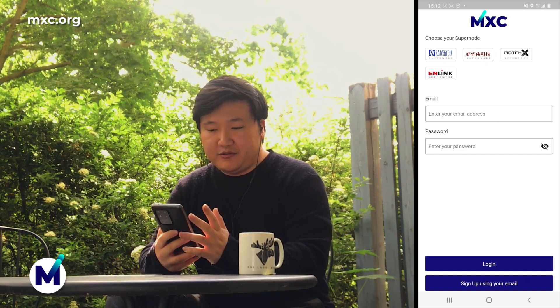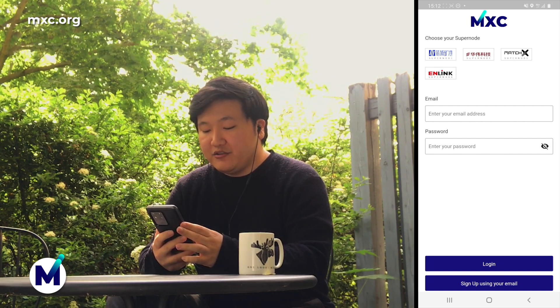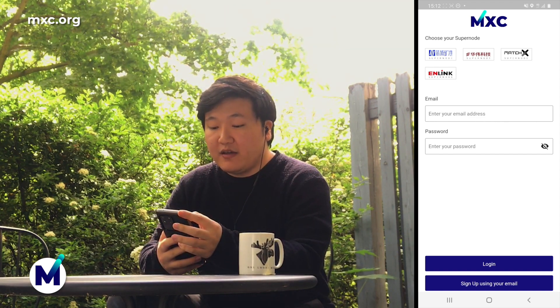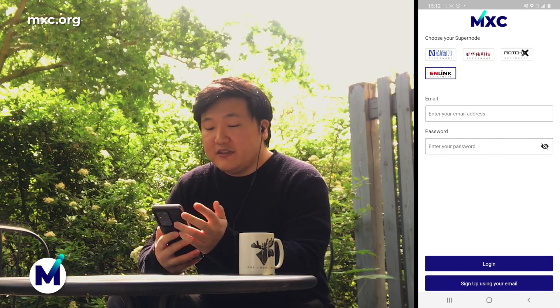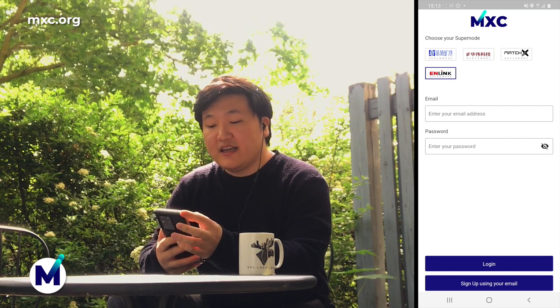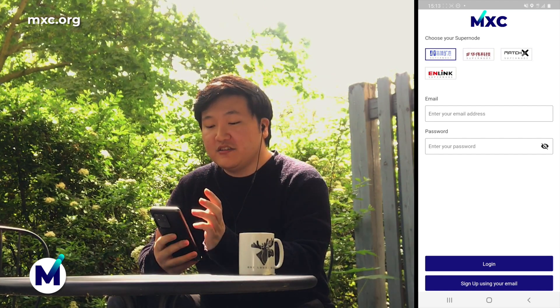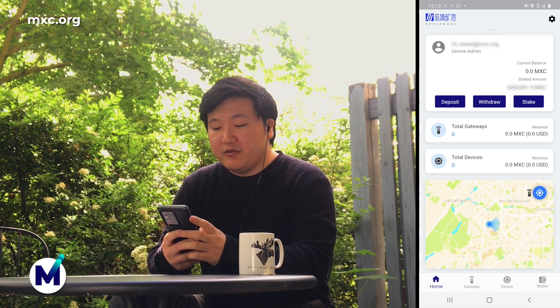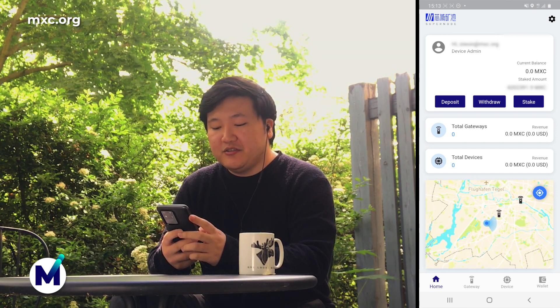Once you open the app, this is the first thing you see. If you have an account, you can log in. If you do not, click on sign up using your email. I already have an account, so first things first, I'll need to choose my Super Note. We have XYPool, Huawei Tech, MatchX, and Nlink. For this purpose, I'm going to use my own account on XYPool. I'll write down my email and my password and log in. This is the first thing you see when you log in — your own location on the map and the nearest gateway around you, and you can zoom out to see how many gateways are around you.